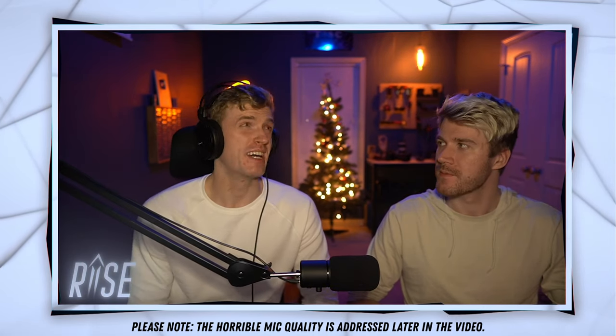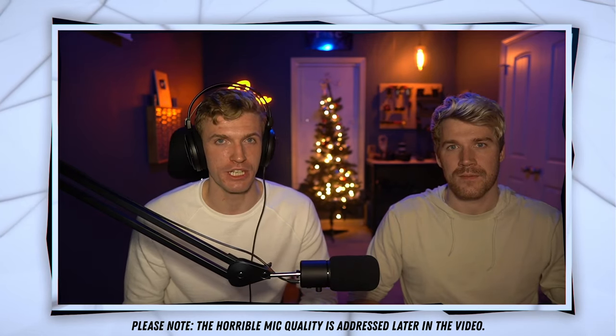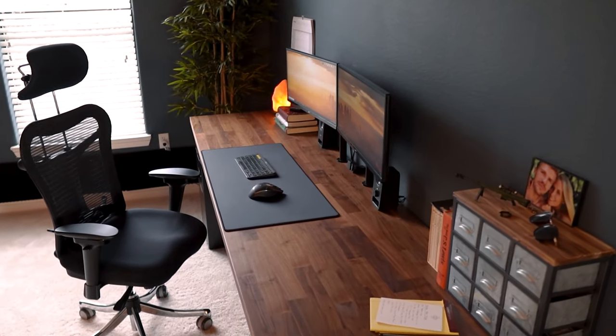What's up guys, welcome to our brand new streaming studio. If you have seen the video I made about seven months ago called How I Built My Dream YouTube Studio, this is a similar setup.